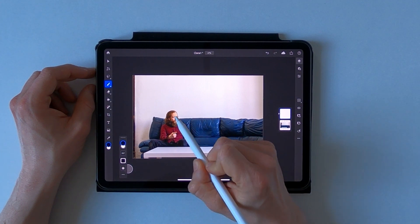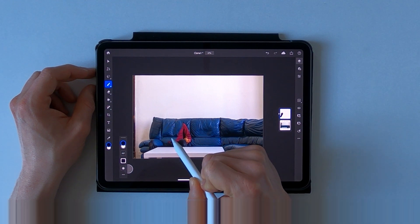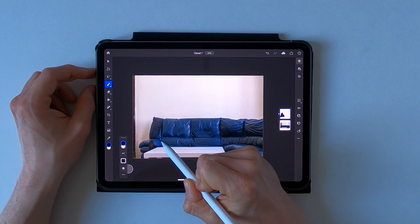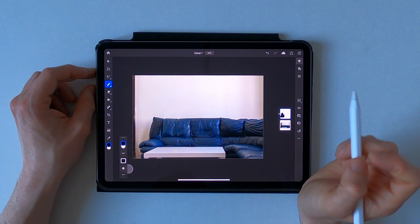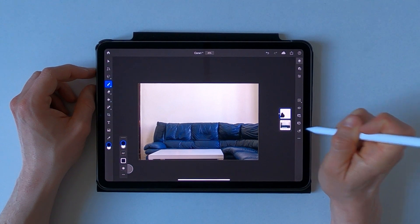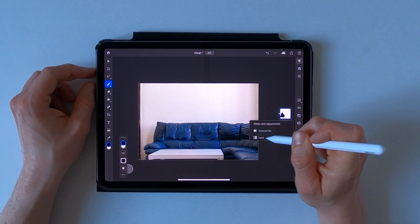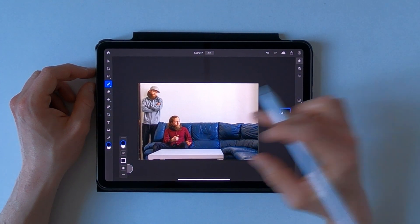So now just paint away the subject. You can do this real quick just like that, and now all you're gonna do is go to the adjustment and filter option, choose invert, and boom — we already have two of me in this picture.